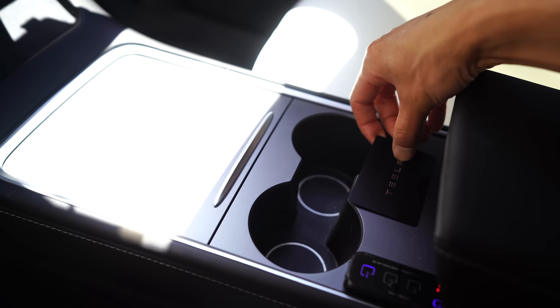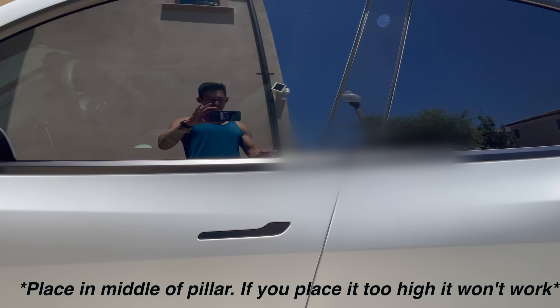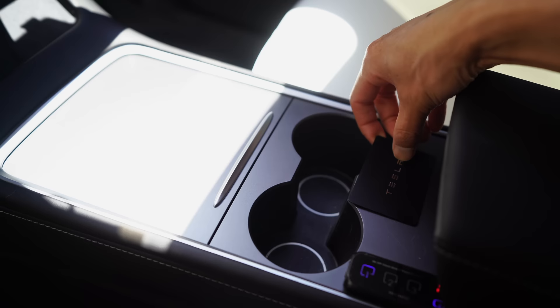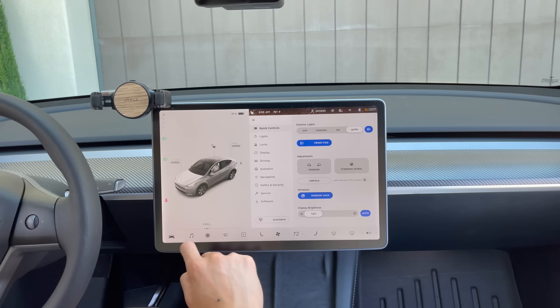So now we have the basics of getting in and out of your Tesla. How do we start the car? At delivery you're given two key cards — these key cards are your key. I recommend keeping a key card with you at all times because there have been times where Bluetooth wouldn't work on my phone. You can also purchase a key fob just like a normal car. To start with the key card, place it on the pillar under the camera, then place it behind the cup holders in that little area — that's it.